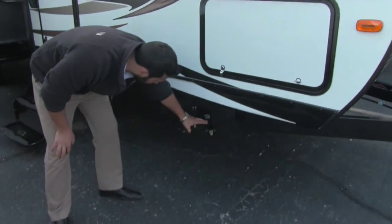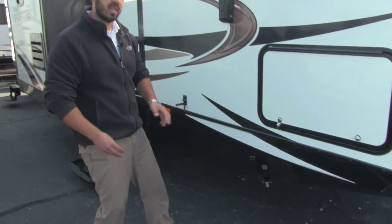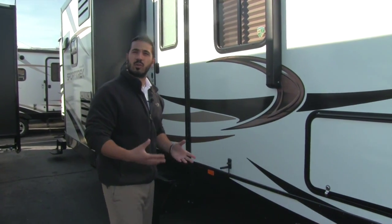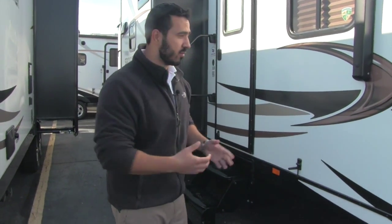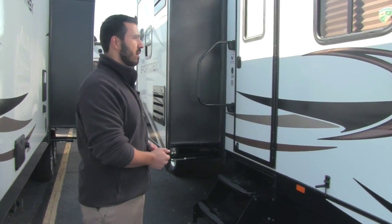Speaking of the jacks, these are going to be upgraded BAL jacks — they take less than half the turns that your normal jacks do. So it's going to be really simple to go ahead and crank those up and down, definitely a nice feature when you are setting up a base camp.